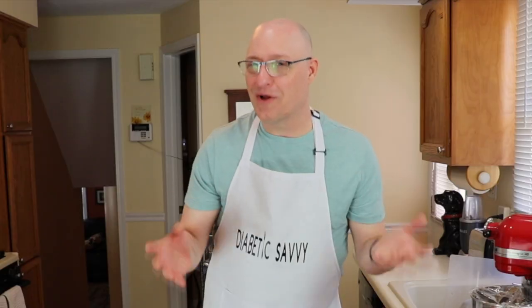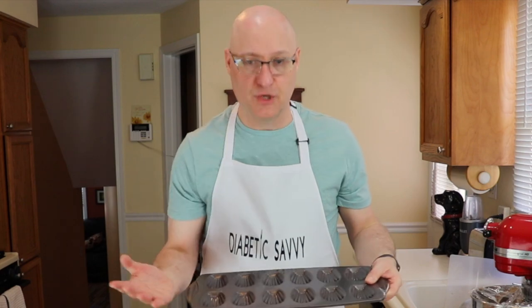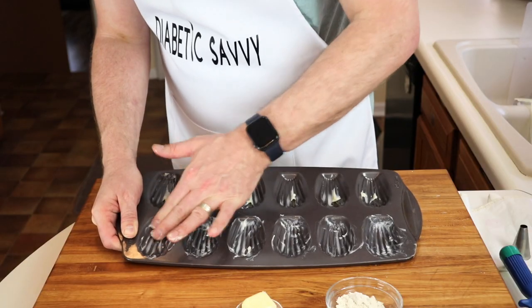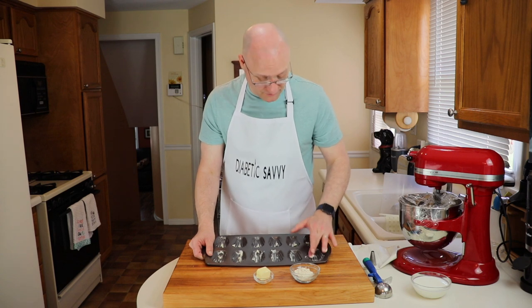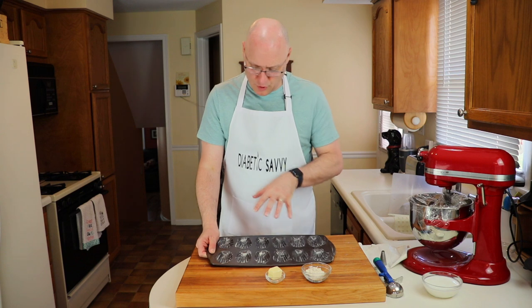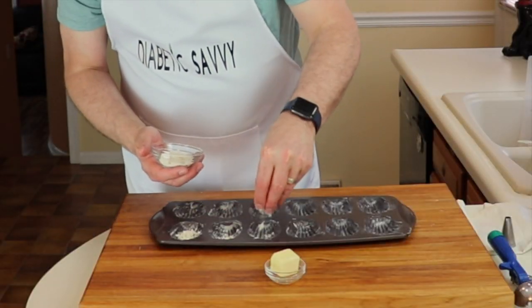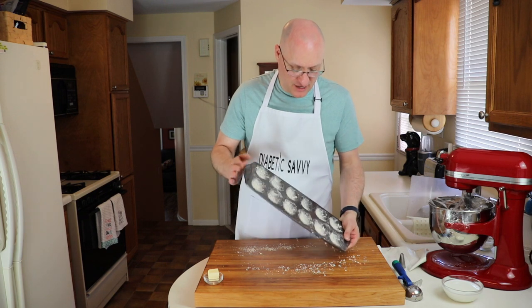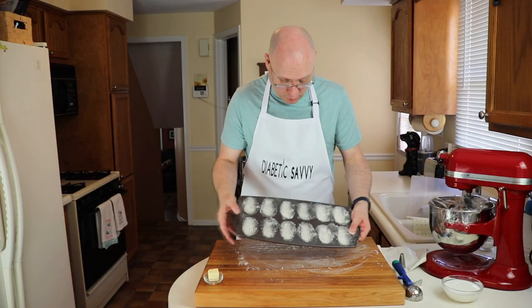While our batter is resting I wanted to talk to you about pan preparation, because this is such a critical step that so many people take for granted. The last thing you want are these wonderful little cakes to stick to the pan. This actually involves a three-layer process. First, by hand with some softened butter, butter all of your individual molds and be generous — don't skimp on the butter. Once you have that butter pressed into all of your molds, add the second layer: take a little bit of carbalose flour and sprinkle it into each of the individual molds, then tap the mold so the flour sticks to all the butter and is evenly distributed. This step is so critically important — do not take it for granted.